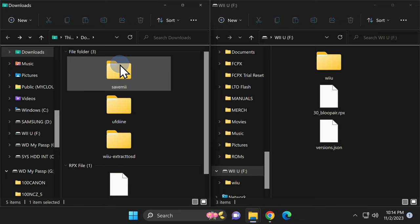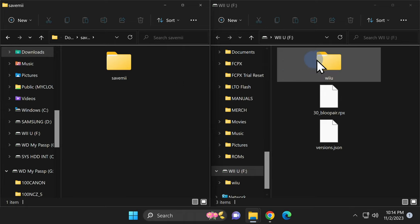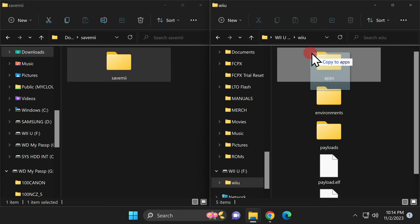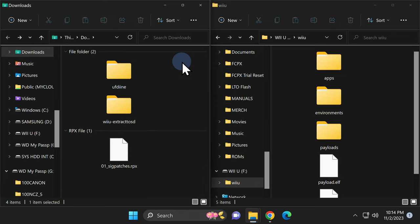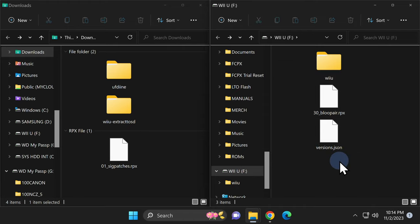Next up is SaveMe. Double-click on the SaveMe folder, but this time you won't find a Wii U folder inside — you'll need to locate its proper location on the SD card. Go to the Wii U folder on the SD card and double-click into it. From here, grab the SaveMe folder and drag and drop it directly on top of the Apps folder. This copies the SaveMe folder inside Apps. Then go back one level in Downloads and delete the SaveMe folder.